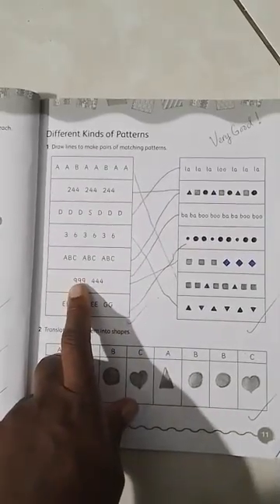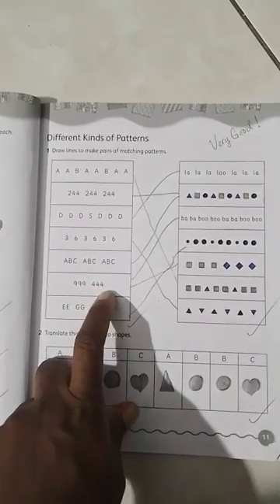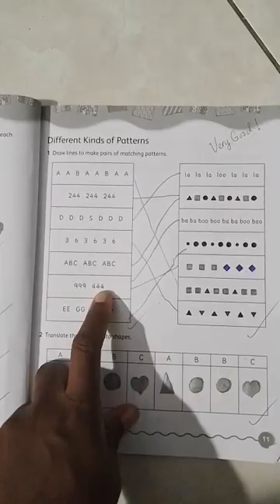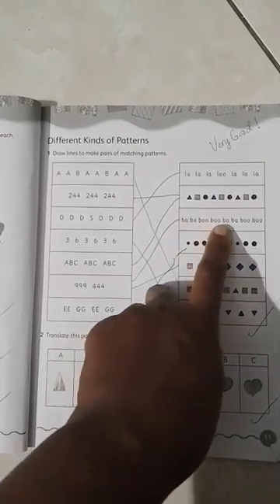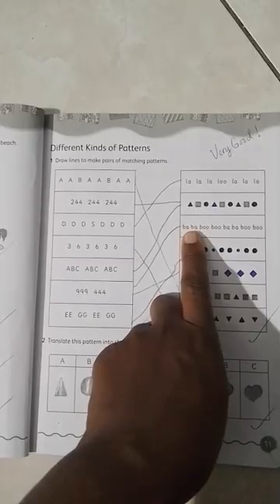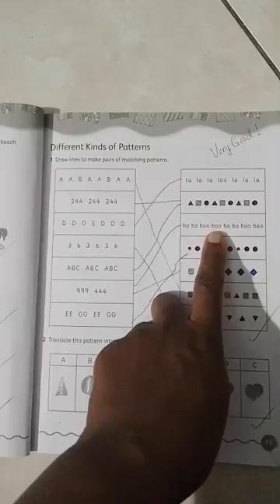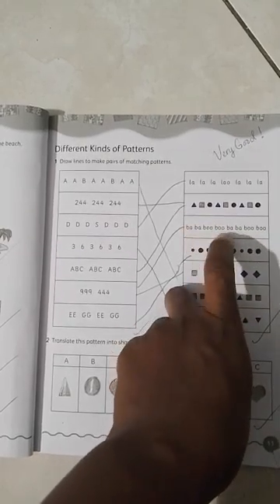Let's go to this pattern: nine, nine, nine and four, four, four, nine, nine, nine and four, four, four — two groups of different numbers. We find a similar match: bye, bye, boo, boo, bye, bye, boo, boo — two different kinds of words going in a pattern in twos. Bye, bye, boo, boo is one group, and the next bye, bye, boo, boo is another group.